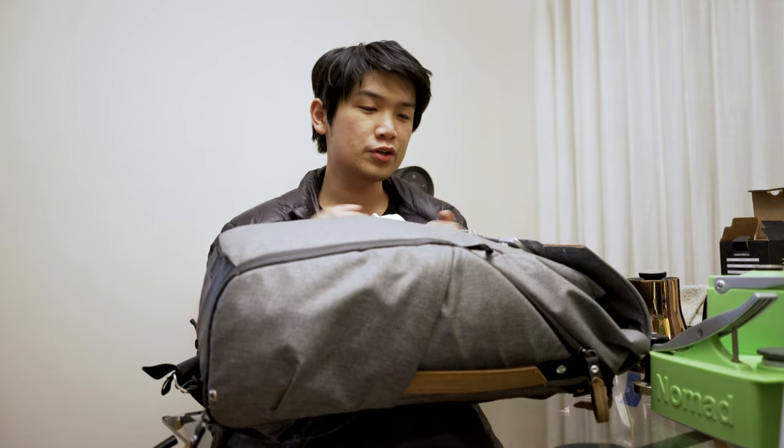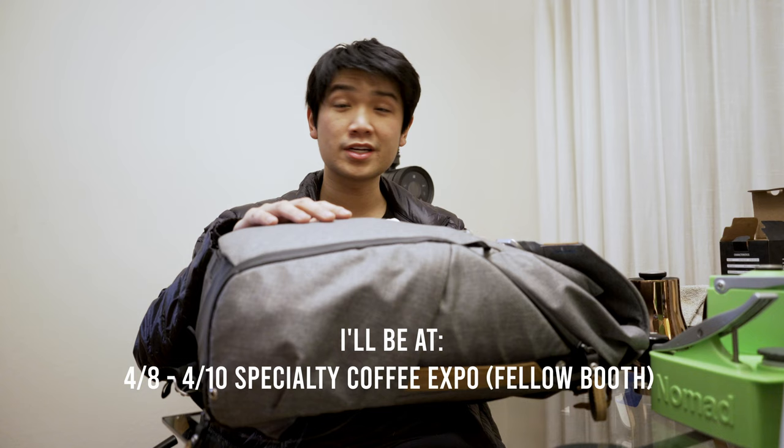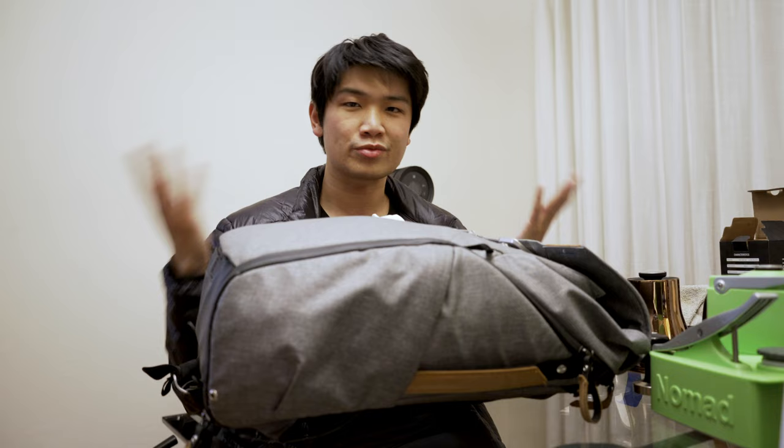Today I'm going to show you my travel setup. I'm flying out in a few hours — I'm going to Boston. If you happen to be in the area, please say hello. And I will be back for Specialty Coffee Expo in April. Pretty off-the-cuff video; I just want to show you how I travel around with my coffee setup. I'll show you a few different variations because this is super fun for me to do.